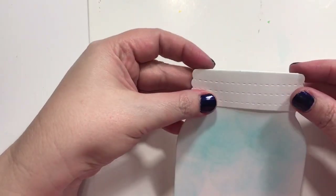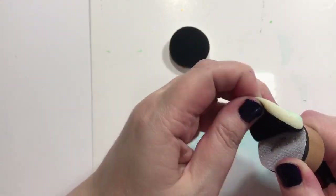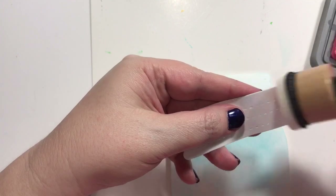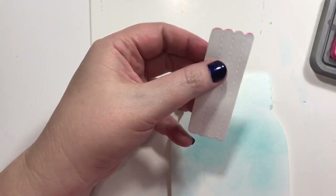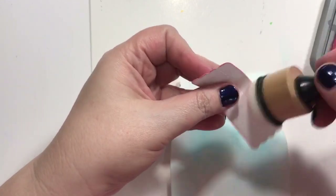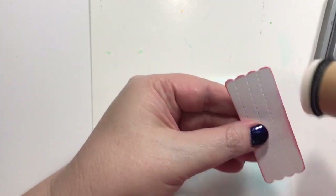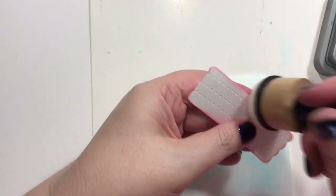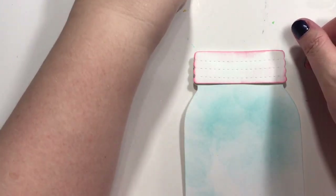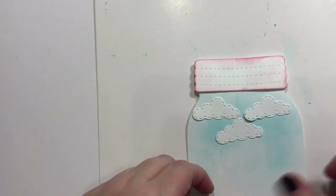I've cut a bunch out, because I don't know for sure what we're going to use or what color. I've got the general colors down in my mind, but just in case we mess up, we'll just do something different — I always cut a few so we can practice if we need to. This one is the Worn Lipstick Distress Oxide, and I think I'm just going to go around there with a little bit of pink to kind of accentuate and outline it. So I've cut out a bunch of little clouds, but we probably need to do our stamping first.